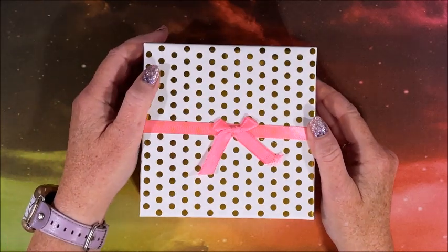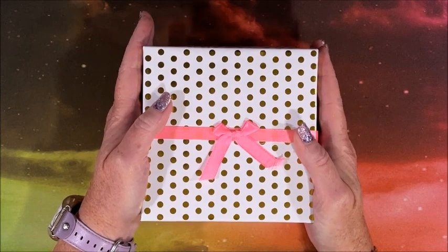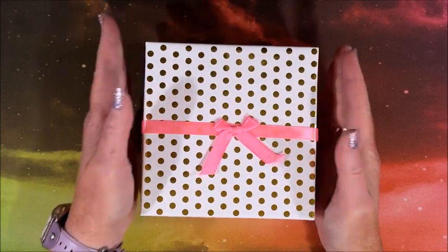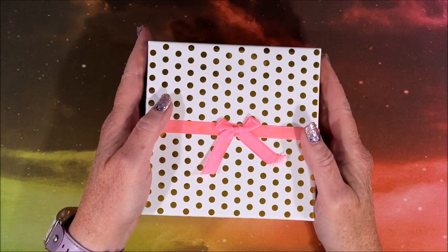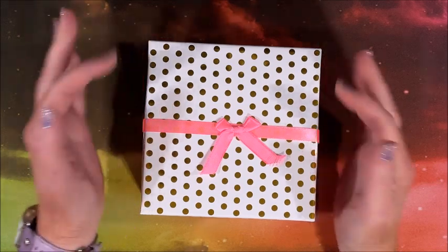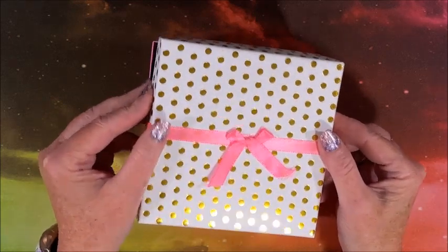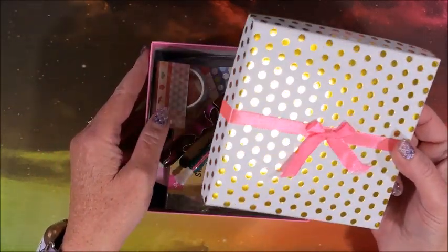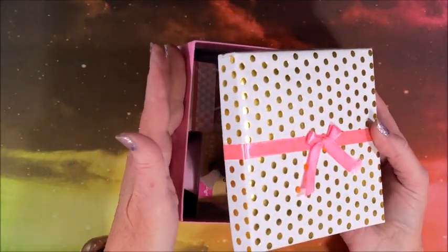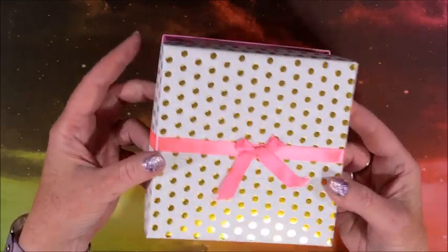Hello everyone and welcome back to Lisa's Coloring Corner! I have some happy mail — this is from Angela Porch. Her and her daughter run a shop on Etsy called ATDiamondPen, which I'll be linking down below in the description. It's always so nice to support small businesses on Etsy. Look at how cute this box is — I'm definitely keeping it!